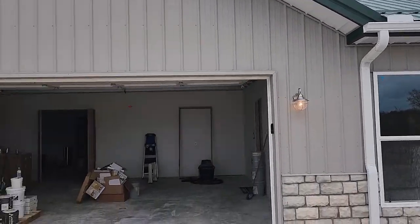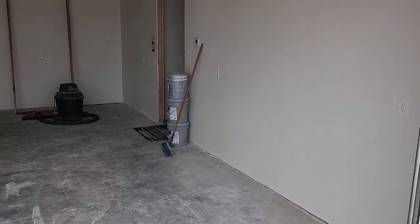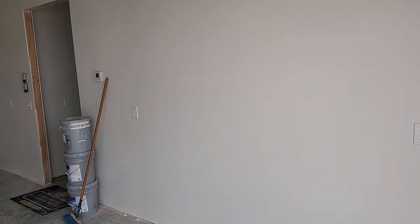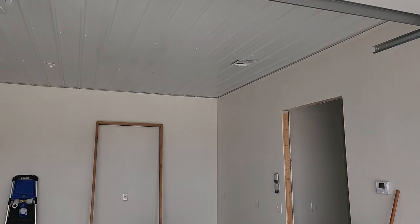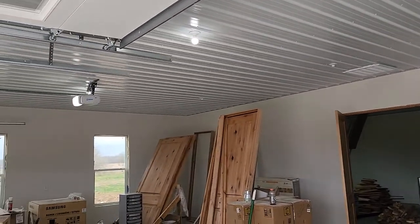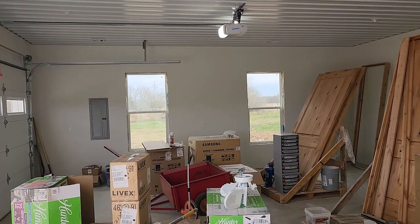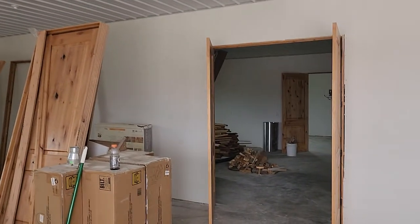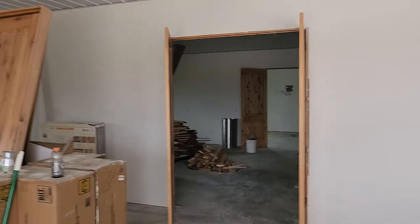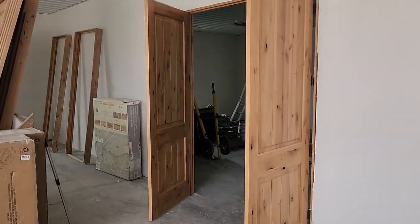Coming here to the garage — we got the walls primed and painted using Sherwin-Williams paint. Got all the ducts in, ductwork's in, got all of the sockets in for the lighting, metal roof, three-by-six windows, and the double wooden doors going into the shop — wood shop, eight foot tall.